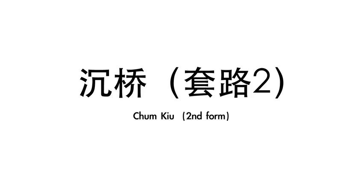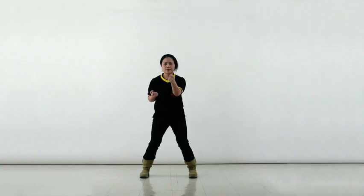The Chum Kiu is the second form in Practical Wing Chun. The principles are mostly about controlling the distance between you and the opponent.